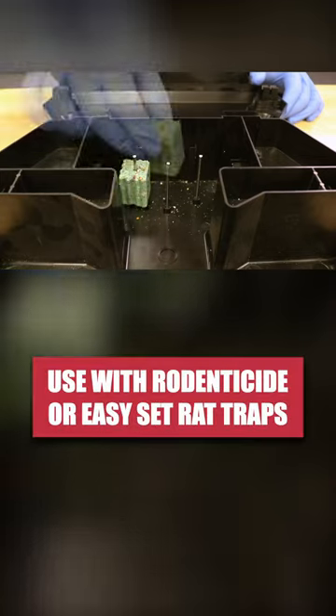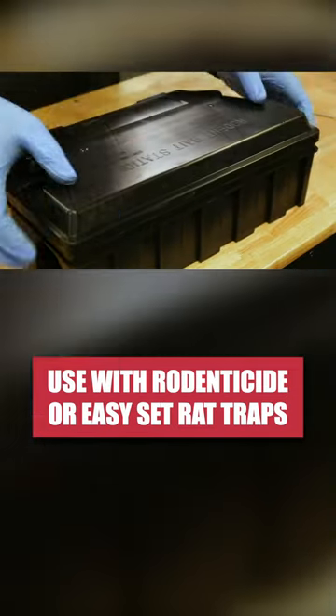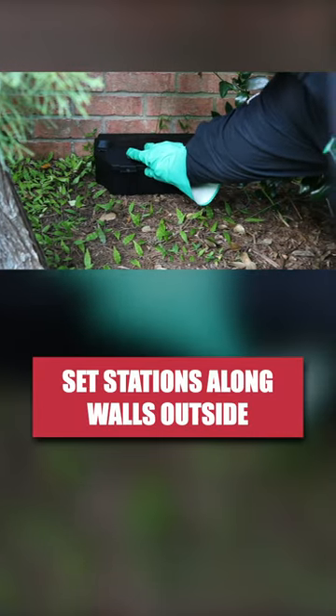To set up your station, unlock it and use the included metal rods to set up rodenticide baits like eradication or our easy-set rat traps. Shut the station, then set it lengthwise against vertical surfaces where you've seen pest activity.